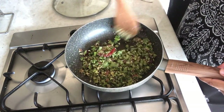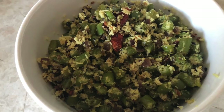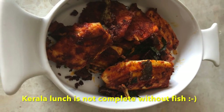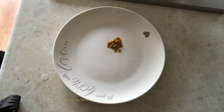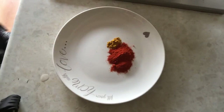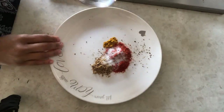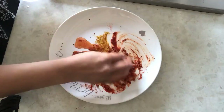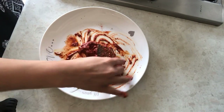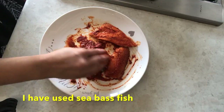Now I am making a fish recipe. Fish is the main ingredient here. I will add 1 teaspoon of turmeric powder, 2 teaspoons of red chili powder, 1 teaspoon of coriander powder, a little black pepper powder, and make a smooth marinade paste. I will coat the masala on the fish and leave it for 15-20 minutes. I have used a sea bass fillet here.